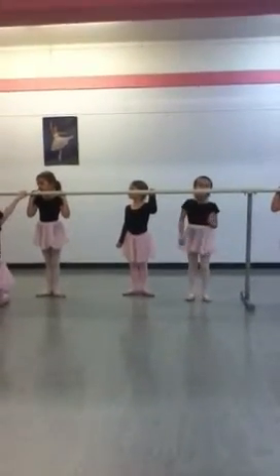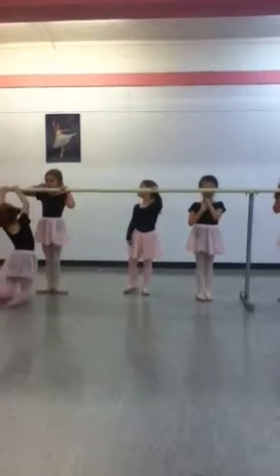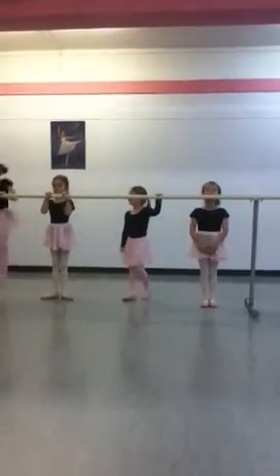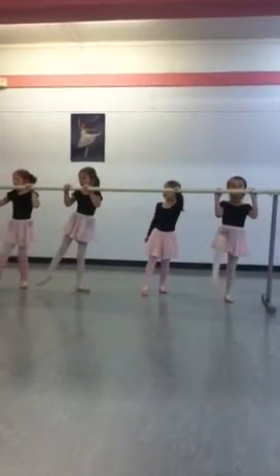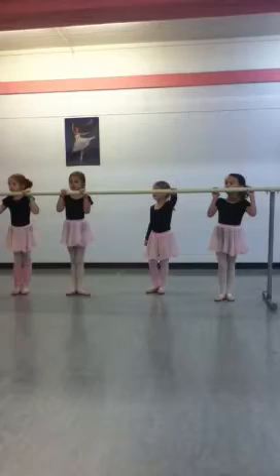P.K. points and our screen points. P.K. points first. Ready? Stand nice and tall. First position. P.K. front. And side. And front. Close first.